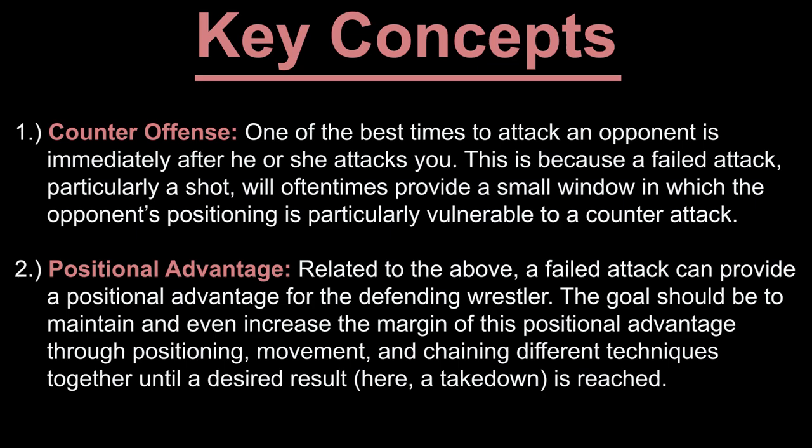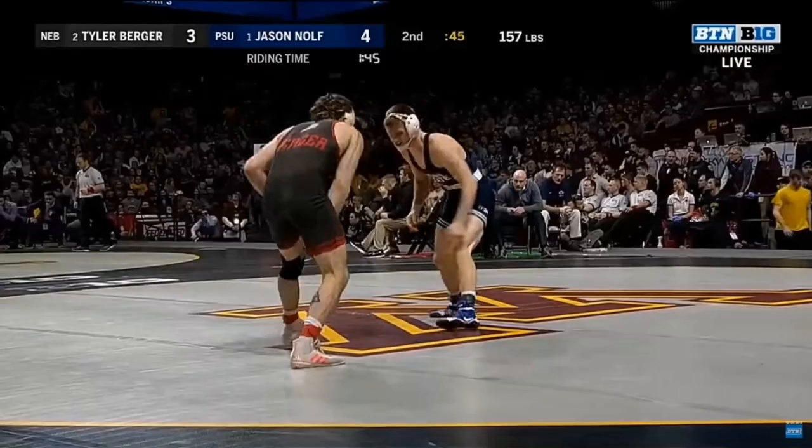The second concept is positional advantage, which we have discussed previously. This is related to the above, in that a failed attack can provide a positional advantage for the defending wrestler. The goal should be to maintain and even increase the margin of this positional advantage through positioning, movement, and chaining different techniques together until a desired result — in this instance a takedown — is reached.